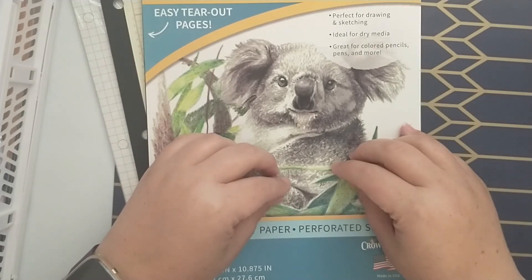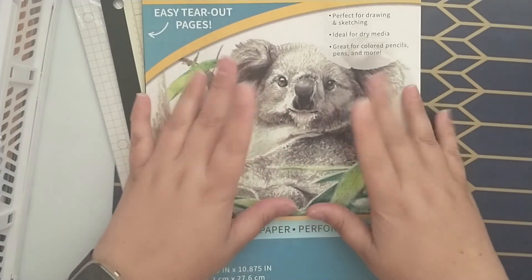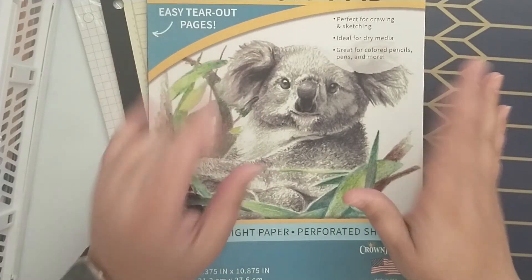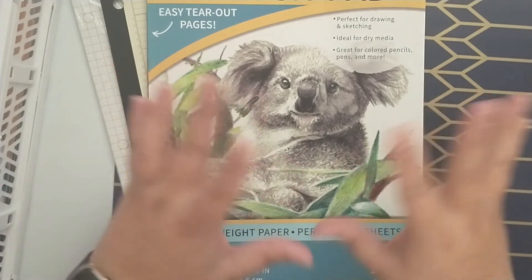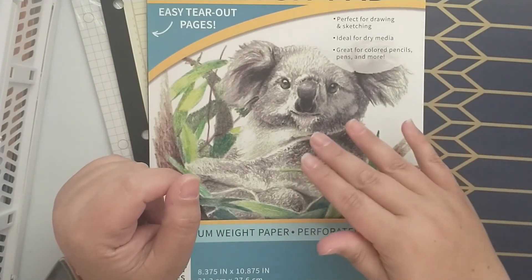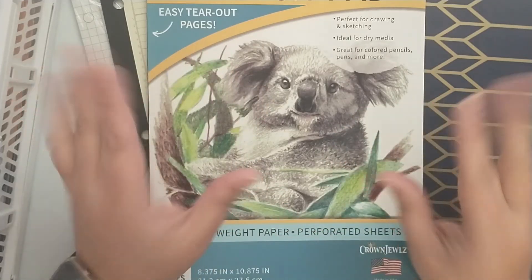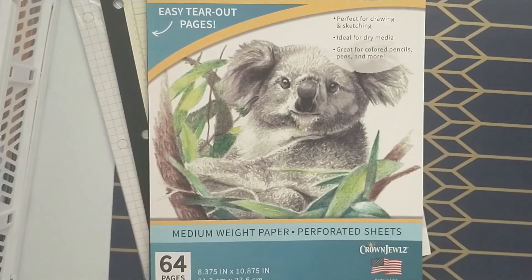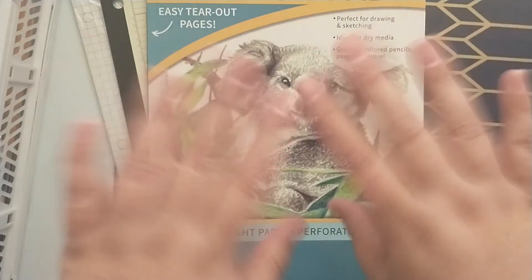Once I figure out what scrapbook paper I want to use, I'll share that with you and then we'll start building my journal. Make sure you head over and check out Paper Terrace's challenge — I know a bunch of ladies are joining. Follow that hashtag #PaperTerraceDTJJ. Thanks for stopping by, hope you have a great day!